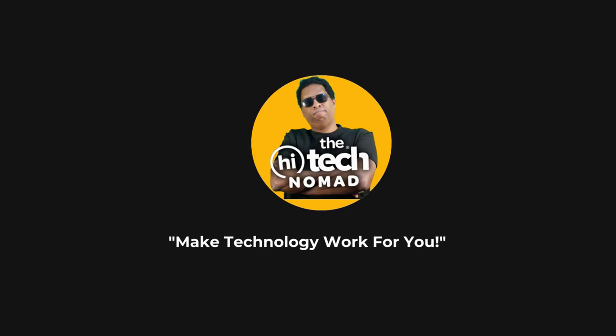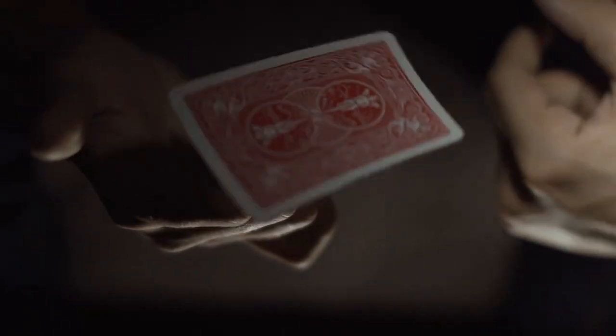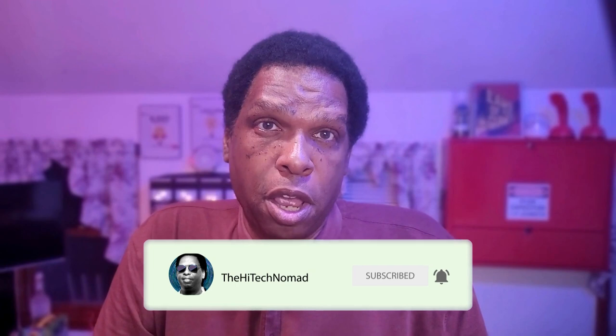Hi, I'm Ormond Beckles, aka the High Tech Nomad, and welcome to another video on this channel. You'll find videos that explain the basics as well as tips and tricks on cell phones, computers, smart home devices, social media apps, hardware and more. If you want to learn how to make technology work for you, start now by pressing the subscribe button and be sure to click the bell icon so you don't miss a video.